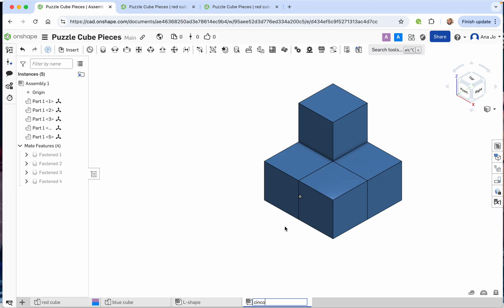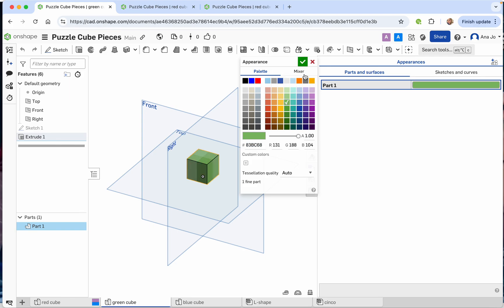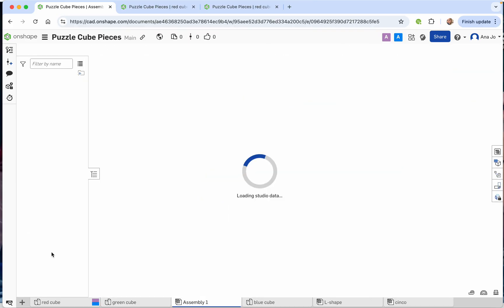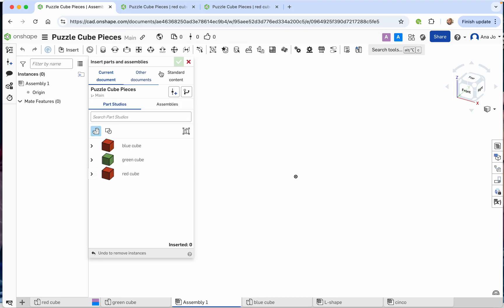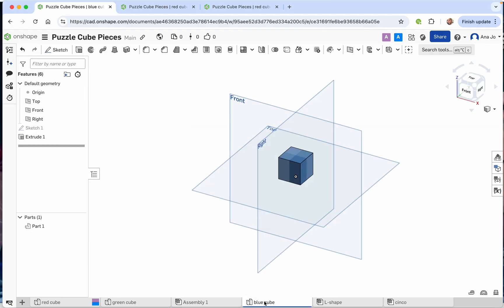If I wanted to make another one, I could come over to my red cube, duplicate it, rename it 'green cube,' and then change the actual color. Double click the color in the appearances panel, change it to green, press check mark, and close it out.